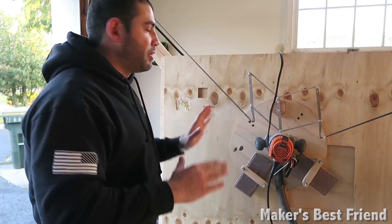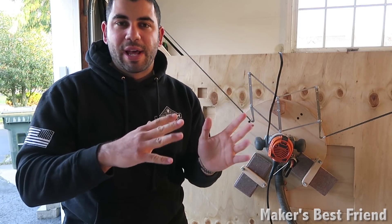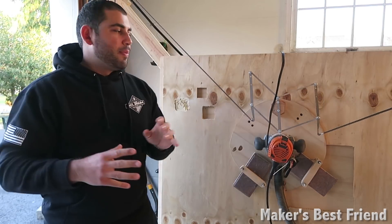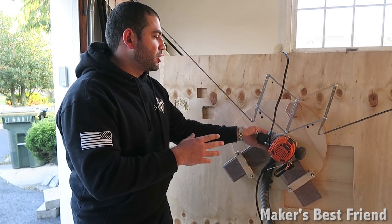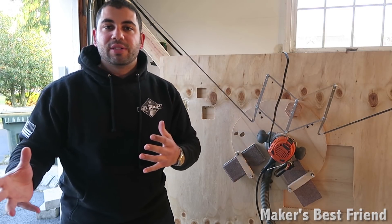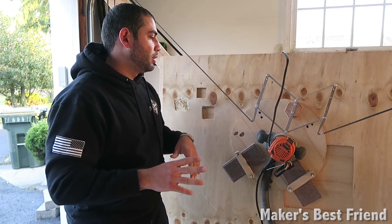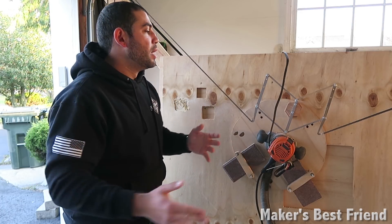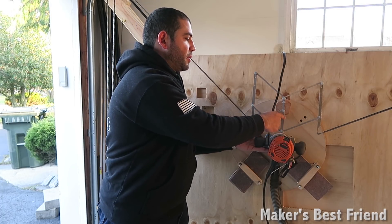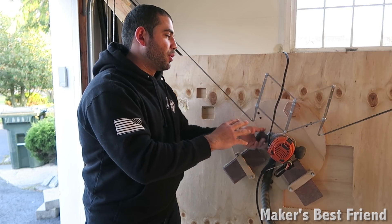After doing the first test cut, everything's skewed — off to the upper left. The reason that's happening is when I rotate the sled around, it's actually shifting the center point of the router. I reached out to David, the creator, and it seems like it's fully user error. The placement of the center bar is a little bit too far up, so it isn't allowing it to rotate correctly.